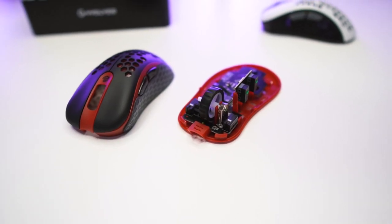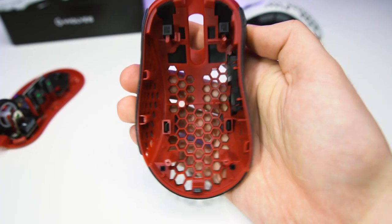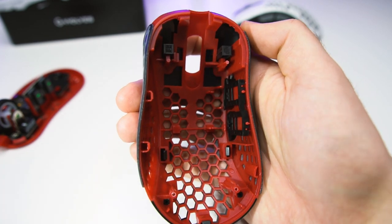If you take a look at the insides of the shell of the G-Bulbs Skoll Mini, it does look quite minimalistic. There are no reinforcements in the shell to be found, but those are pretty much skipped, I guess, because they want to keep the weight low.